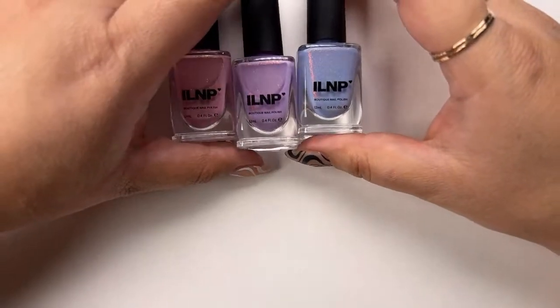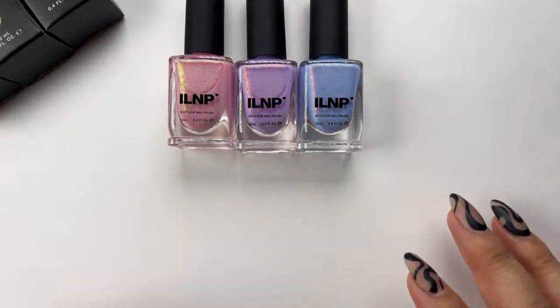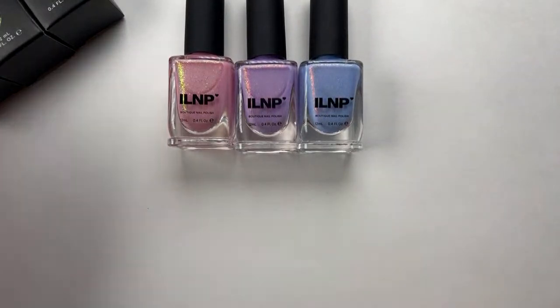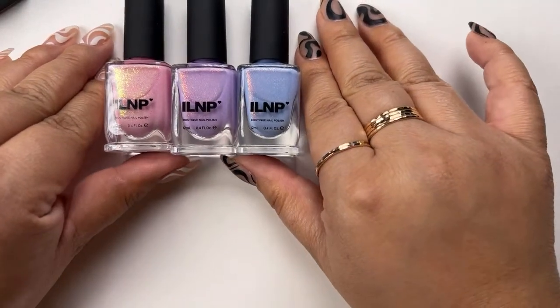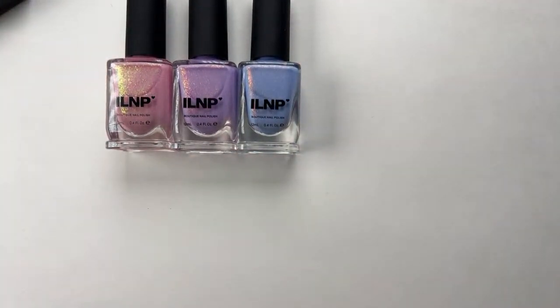Their polishes are always loaded — you can just trust that you're going to get a really well-curated polish. My personal faves — to be honest, I didn't really come into pastels until recently in my life. I've allowed myself to explore. I have a lot of their darker colors.